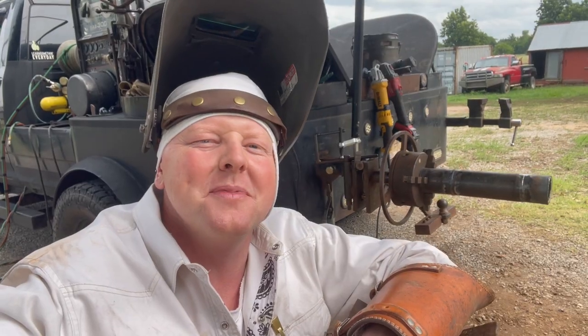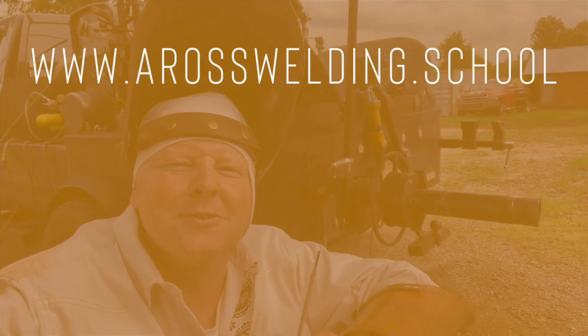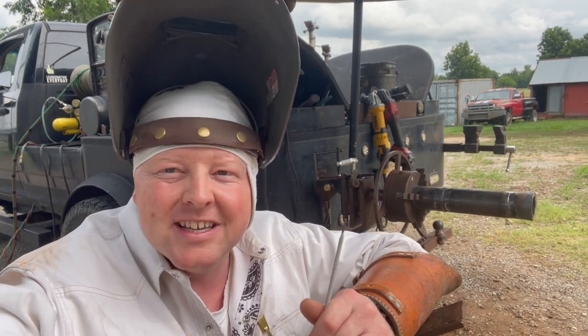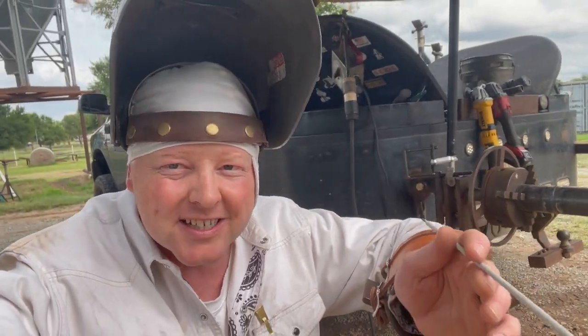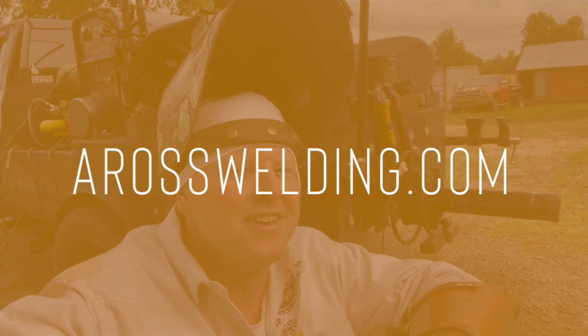Thanks for stopping by, I hope you have an awesome day. If you're interested in learning more, check out our online trade school at aros welding dot school. If you're new to rig welding or looking to get into pipeline welding and haven't built your first welding rig yet, check out the Quick Rig on our website. To find the soapstone or anything else you see me use in these videos, check out aros welding dot com. And remember, learn something every day.